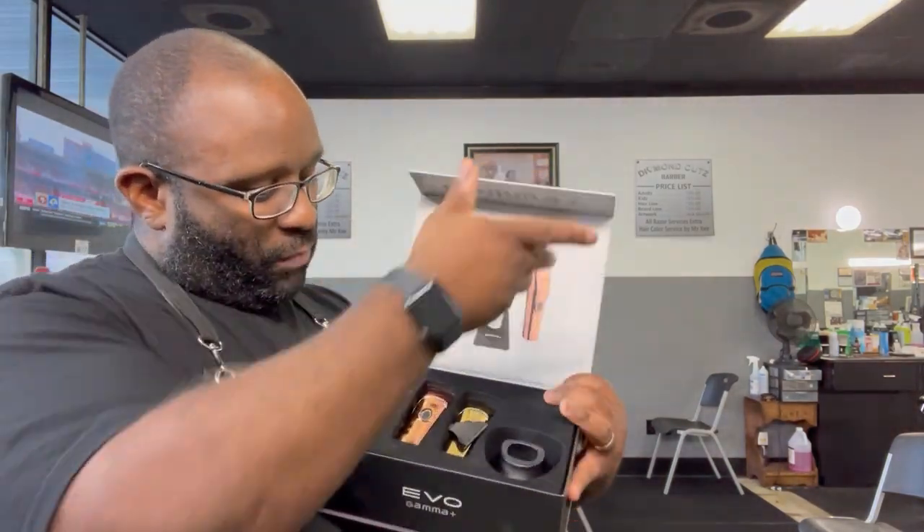Starting with the packaging — it's very simple, like a shoe box. Nothing big to it. Compare that to the Gammas where there's a whole display, or the JRL packaging which I really like. This is not bad, it's just very basic. It doesn't matter how they package it as long as the product is good, but I didn't care for this packaging — that's a knockoff for me.